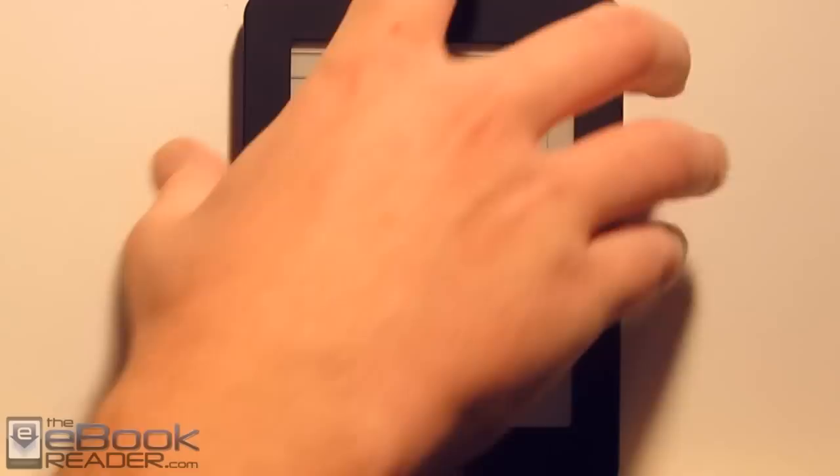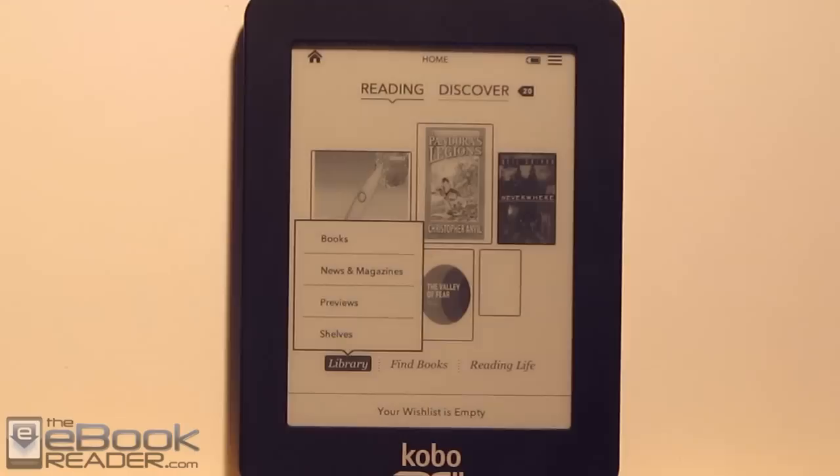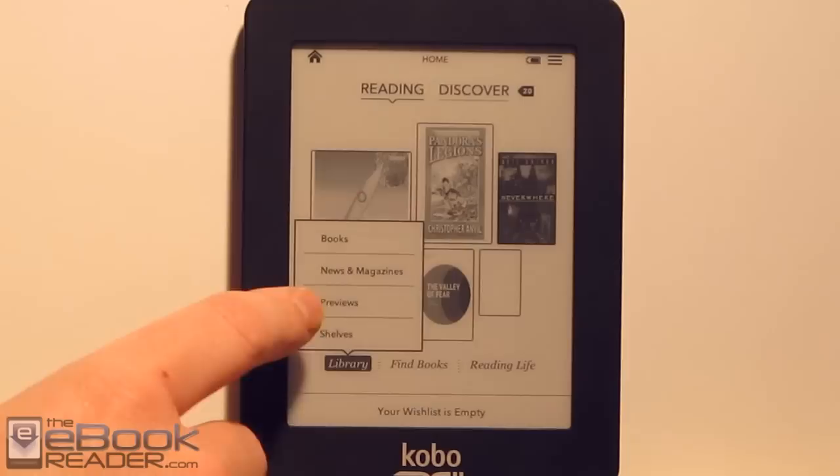Basically it's the same exact software that's on the Kobo Touch and the Kobo Glow — the same exact sort of features, just on a smaller screen here. In the library view, we've got all our different categories for organizing content: books, news, magazines, and previews.